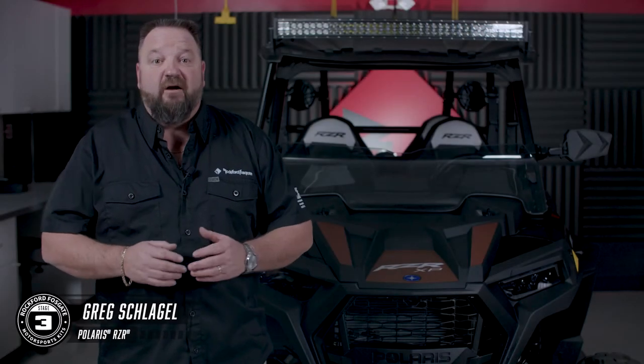Hey everyone, I'm Greg, and we're back at the Rockford Fosgate R&D Lab. Today we're going to show you how we installed the new Stage 3 kit on a 2021 Polaris Razor.